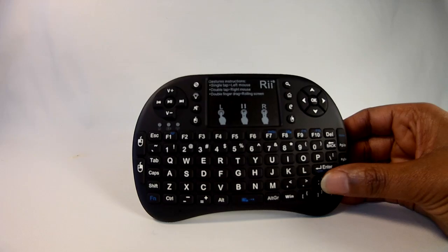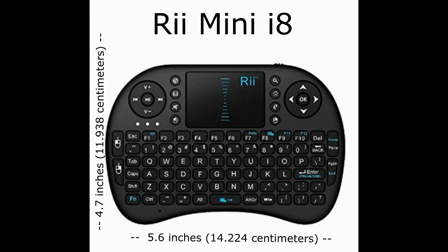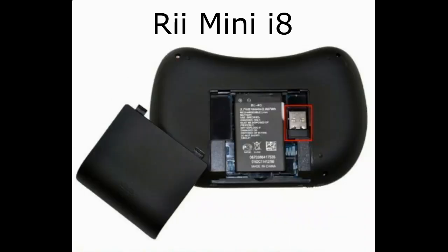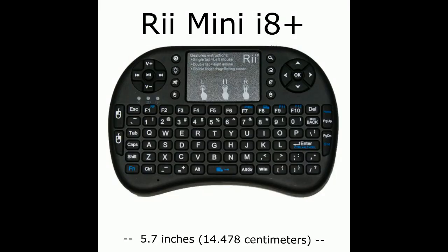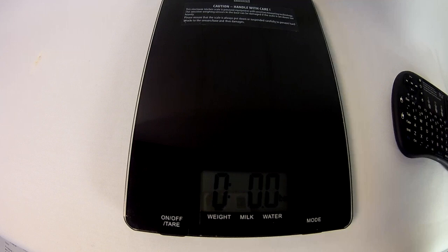The Mini i8 Plus is an upgraded version of the Mini i8, coming in smaller in size and weight. The Mini i8 was 5.6 inches long by 4.7 inches high and 1.1 inch thick and weighed about half a pound. The i8 Plus is 5.7 inches long by 3.8 inches high and 0.7 inches thick with a non-removable rechargeable lithium-ion battery.